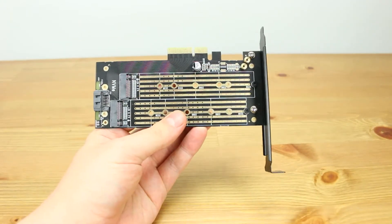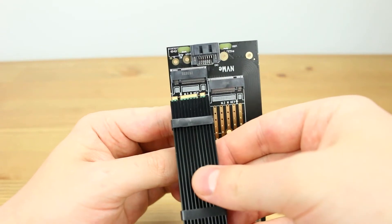Next, place the M.2 NVMe drive into the M.2 slot, and use a Phillips-head screwdriver to attach the drive to the board.